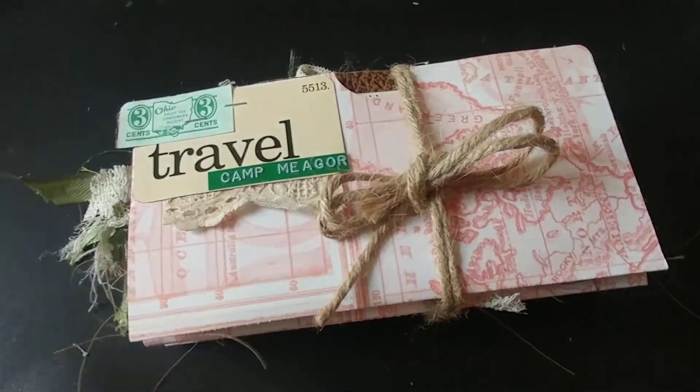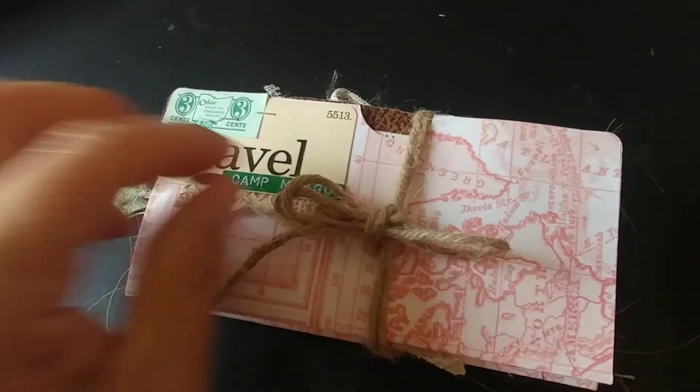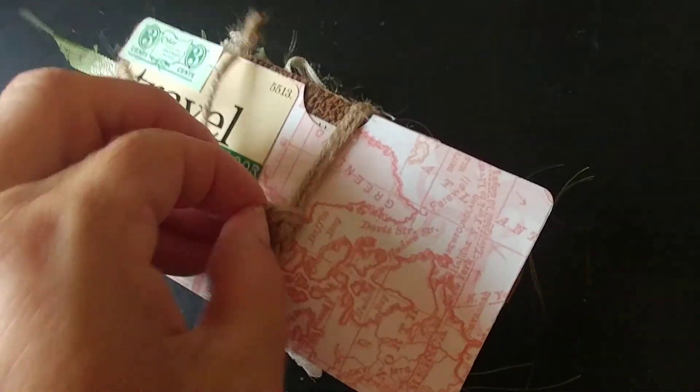So obviously her last name is Meagher. I think it's because she tied this up — maybe it was too thick. So hopefully I can get it undone in a single... otherwise we'll just do it this way. Yep, that's what we'll do.